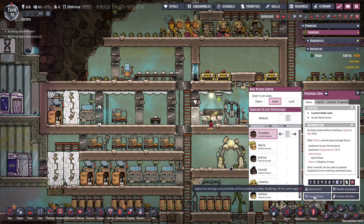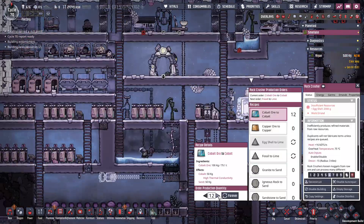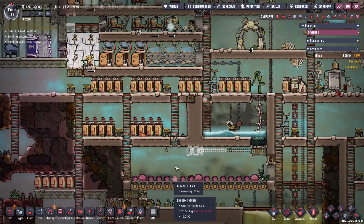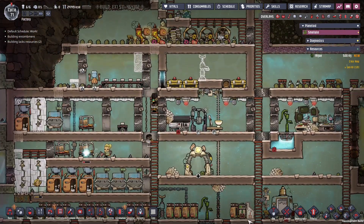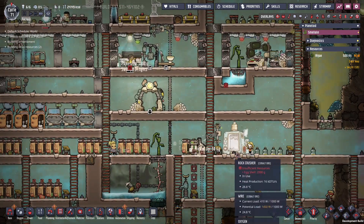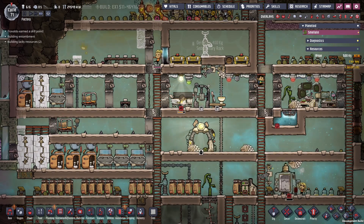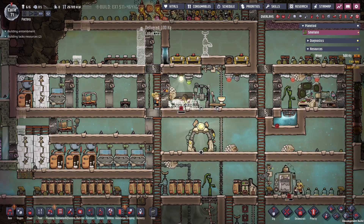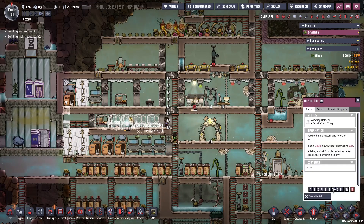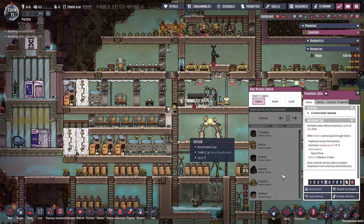I'm going to set all the door permissions so Travaldo can move horizontally but everyone else can move up and down vertically. Our kitchen is almost ready — just a few odds and ends. We need to add some ventilation, a little cleanup. Food delivery is coming in from up here on a conveyor, and we're adding conveyor loaders, sweepers, and some additional refined metal. Let's also get the mess hall situated — we got some musical chairs in our barracks.